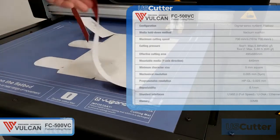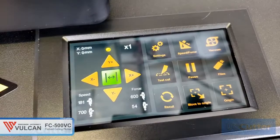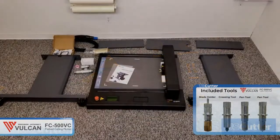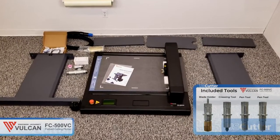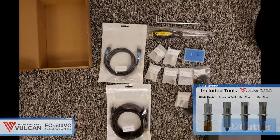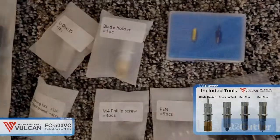A few more things to mention: the touchscreen is 4.3 inches, and the machine comes with a blade holder, two blades, a creasing tool, two creasing heads, two pin tools, and five pin ink cartridges to go in the pin tools.